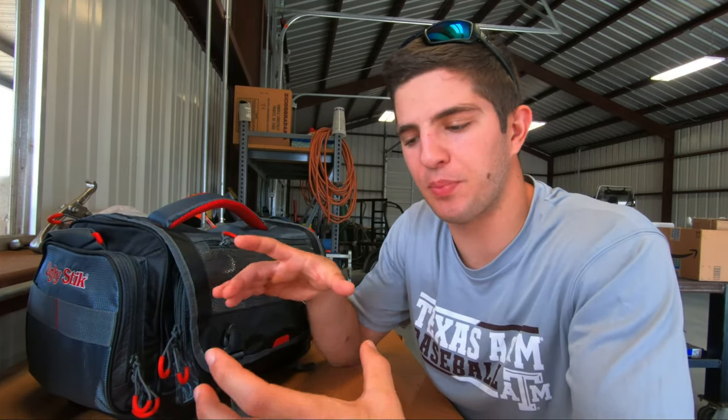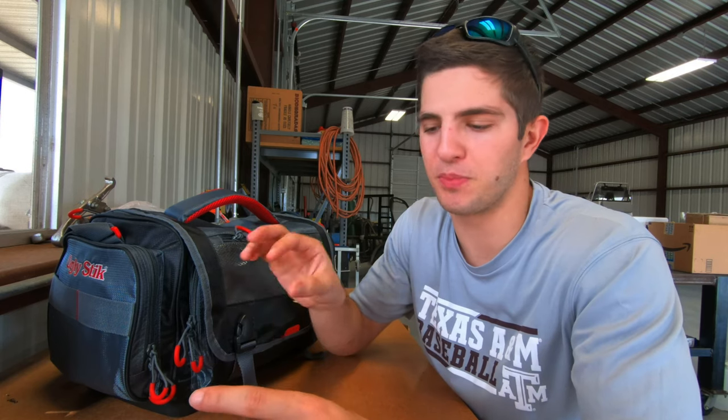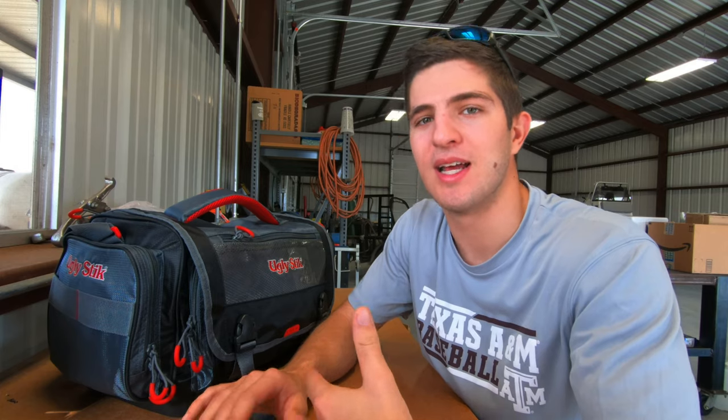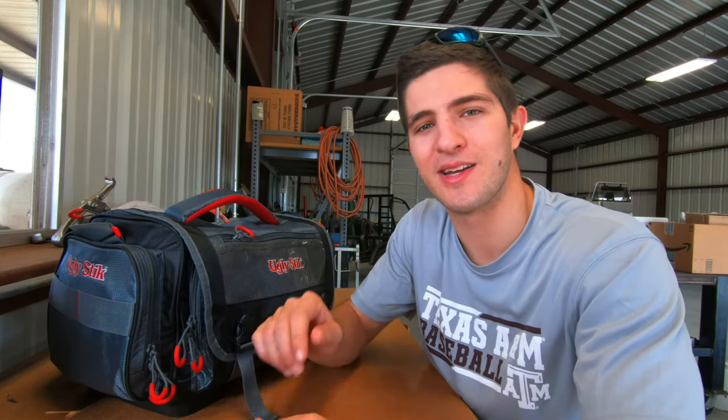Tip number three is to carry a separate small box with you. What you're going to do is when you take a lure fishing and you cut it off and switch lures, instead of putting that topwater back into your main tackle box, put it into this little box. When you get home, instead of putting that lure that just got all the saltwater on it into your normal box — which will eventually corrode everything in there — you have this little box of all your lures from that day. You simply open it up, wash those out, let them dry, and then put them back into your main tackle box. This is gonna save you a lot of money from buying new hooks and new lures — probably one of the better tips I've been given.